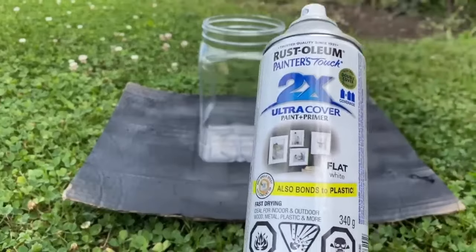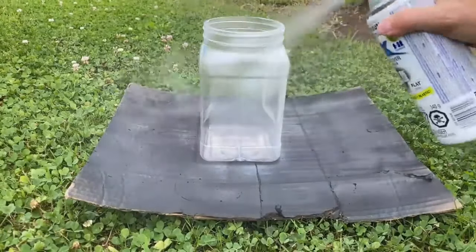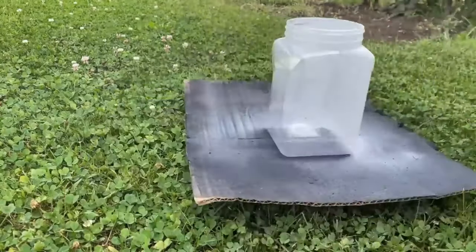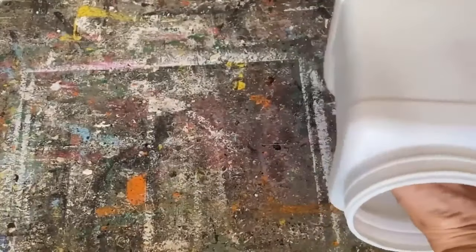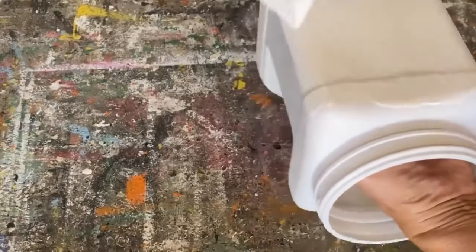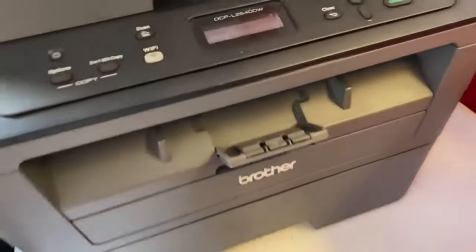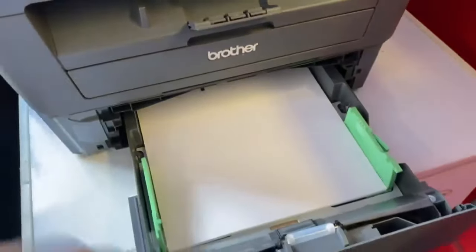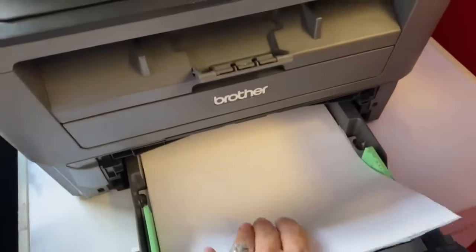Next, we're upcycling a peanut container pulled out of the recycling bin. I'm spraying it with spray paint that's meant for plastic — make sure you're using that or it will peel and chip off. Once that's completely dry, I put on my chalk paint on top of it, paint the whole container, and set it aside to let it dry.